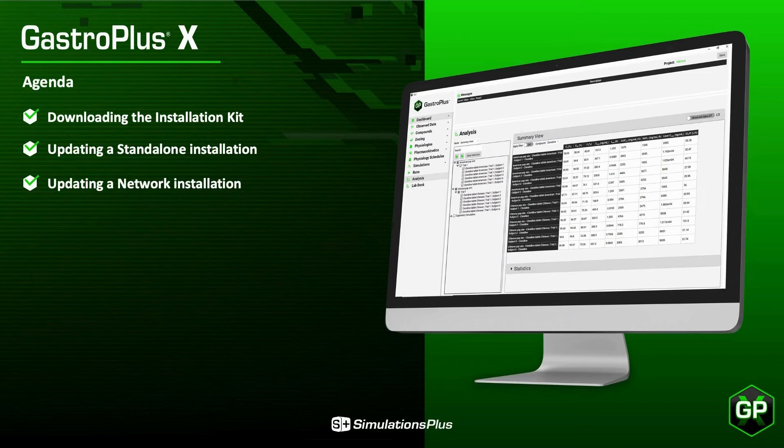For those who have used our installers before to install the Flexera license server, note that the demonstrations in this video do not require Java. The GastroPlus application and Flexera license server do not require Java. Only Flexera's LMAdmin installer needs Java, and since we are only installing the GastroPlus application today, Java is not required.